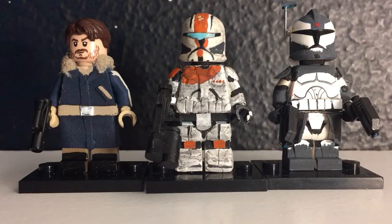Hey guys, welcome back to another video. Today I got my contest entries for Bricks and Minifigs 1078's contest. In the middle is Clone Commando Boss from Delta Squad — he is the leader of Delta Squad. To the right of him is Commander Wolf, who is the commander of the Wolf Pack, and on the left of Commando Boss is Cassian Andor from the new Rogue One movie.